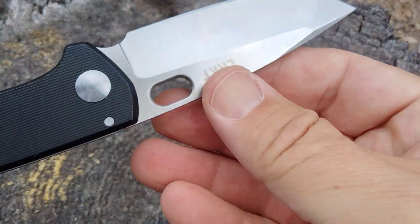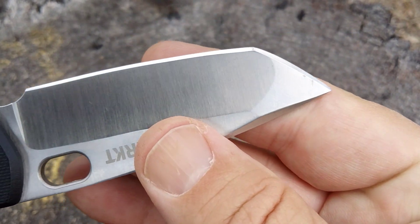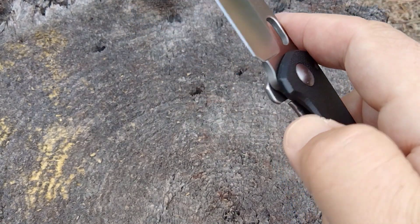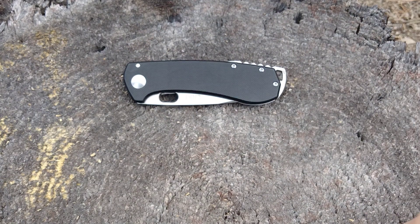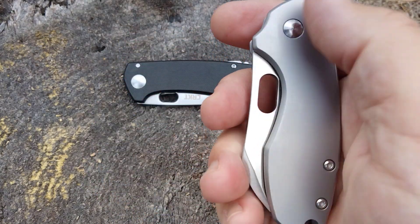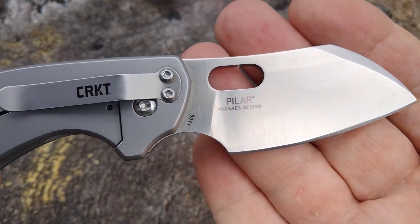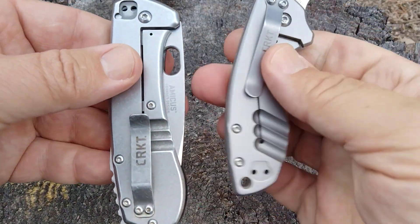I did a little touch up on the blade — this is how it came. I wouldn't say it's got any hard use on it, and it actually cleans up pretty well. I think I paid about $28 on the bid, and these were selling for $30 plus when they came out. My first real experience with Jesper is the Pillar — that's the same designer. Maybe you can see some similarities in the design.